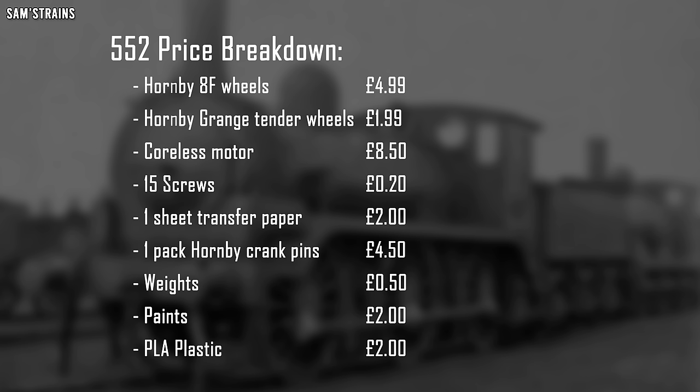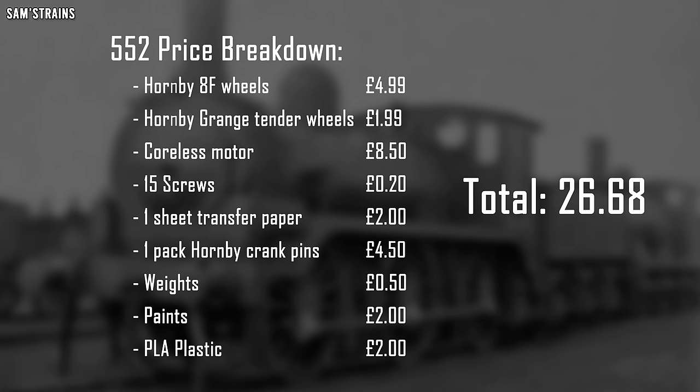Paints - I did not have to buy any new paints for this project at all. It used paints that I already had in stock, so approximately £2 worth of paint used, possibly a little bit generous. And approximately 100 grams of PLA plastic which cost £2. So the grand total for this locomotive, assuming I haven't forgotten anything, is £26.68. Not too bad at all. That doesn't include the hours I put into building and painting and designing, but in terms of raw materials, that's what it cost.